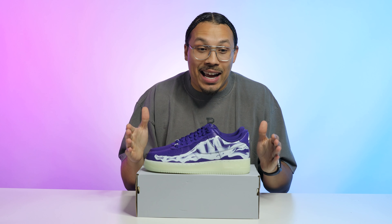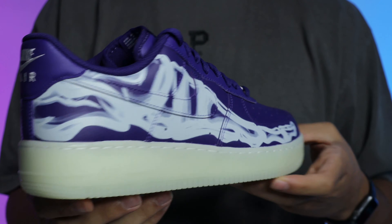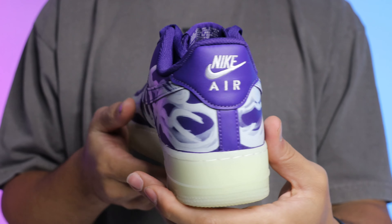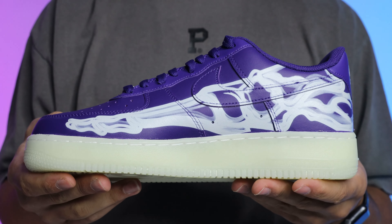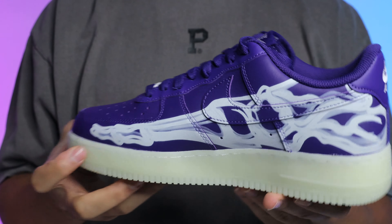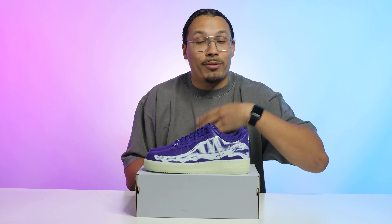If you are a size 13, drop a comment below because I feel your pain. I'm just trying to get shoes in my size so I can appreciate and rock them. As of right now I'm looking for a trade, or I'll sell these and buy another pair with a couple extra bucks. I'm going to be at Sneaker Con so hopefully I can find a size 13 there. Either way I just need the shoe in my size — sorry about that little tangent.